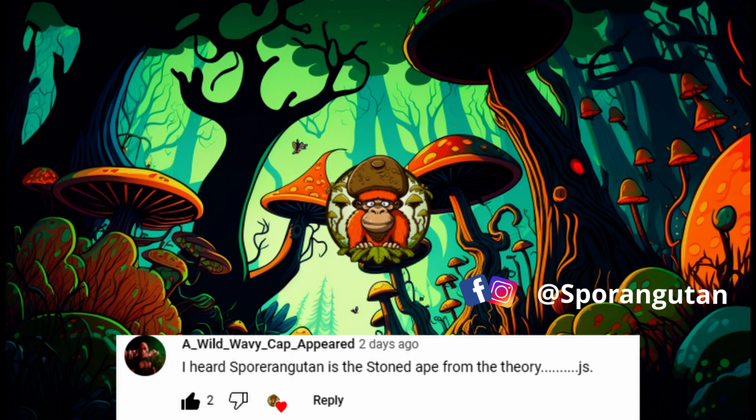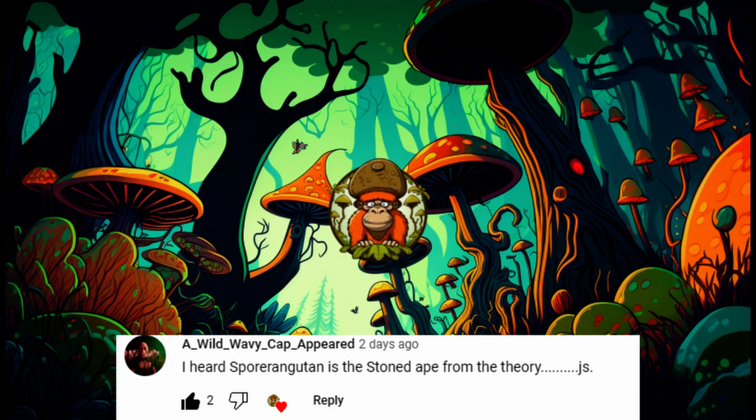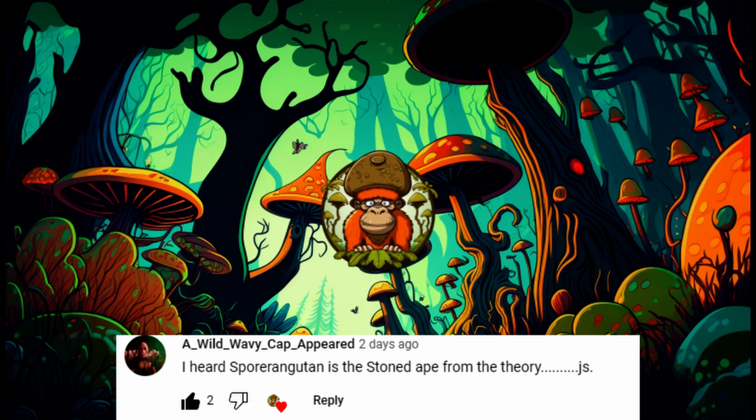Hey guys, welcome back to the jungle. Sparangatang here. Welcome to my brand new channel about mycology. I'll document my journey so that we can all learn from not just my mistakes, but also my huge successes as well.